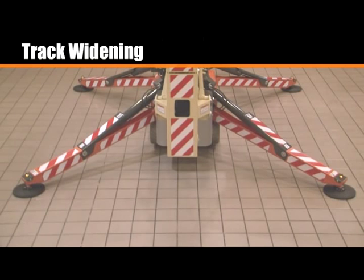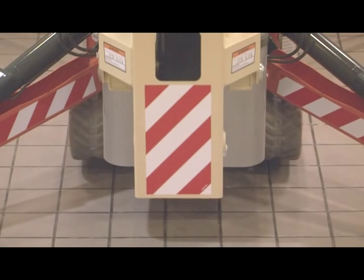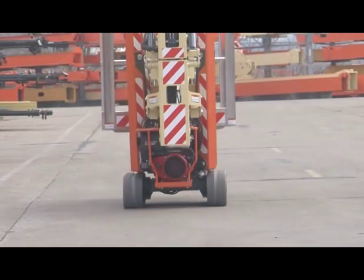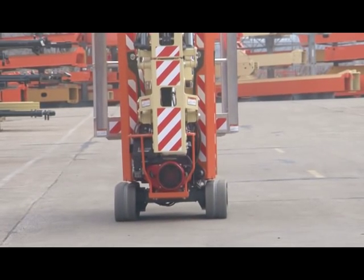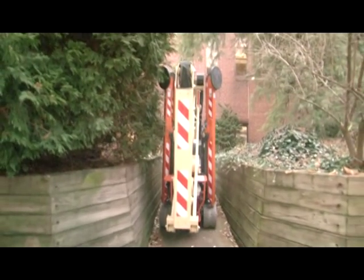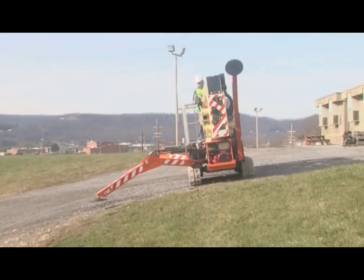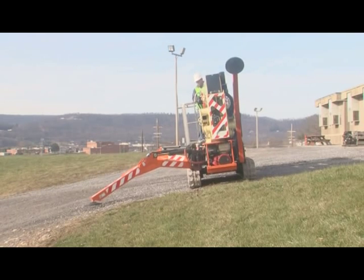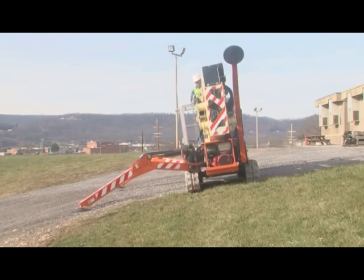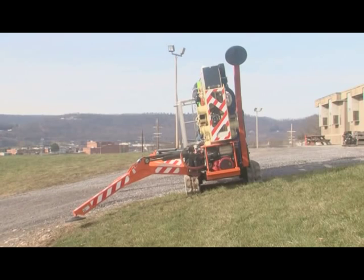After setting the outriggers, you can operate the track widening function. JLG recommends extending and retracting the tracks when a machine is elevated on the outriggers to minimize track wear and to prevent surface damage. JLG also recommends driving with the tracks extended to maximize stability. Only drive with the tracks retracted when traveling through a narrow space. When driving on side slopes, fully widen the tracks and extend the low side outriggers until they are close to the ground. This helps prevent a tip over if a change in surface occurs. The drive function cuts out when the outriggers touch the ground.